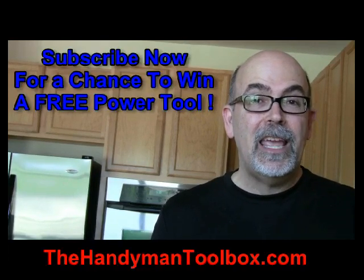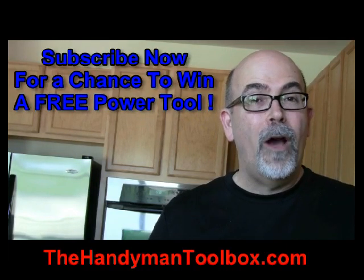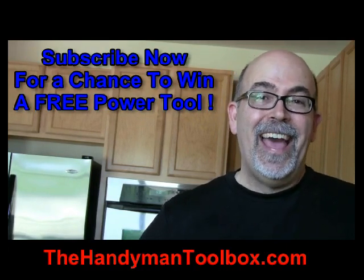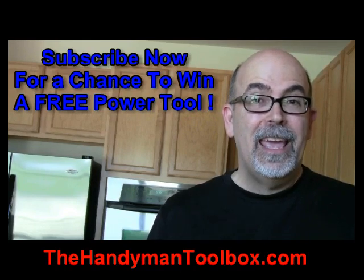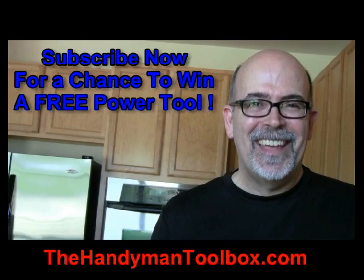This is Rick Patterson with The Handyman Toolbox. Before you go, I want to encourage you to check out my other videos — you'll see a link below, click on it. The one-thousandth person that subscribes to TheHandymanToolbox.com gets a free tool. Go ahead and register now. See you there.